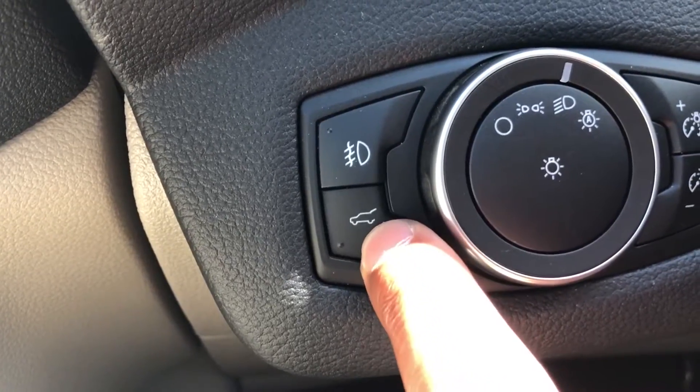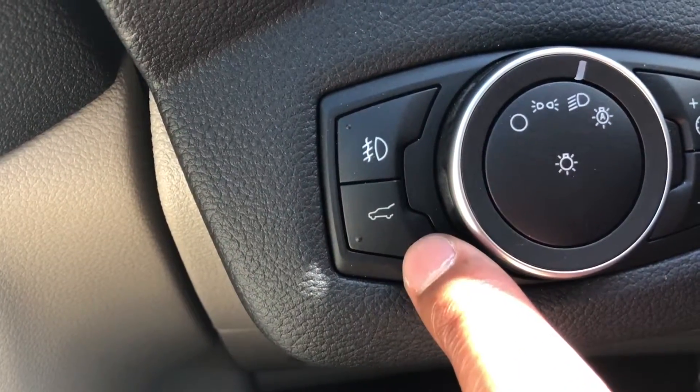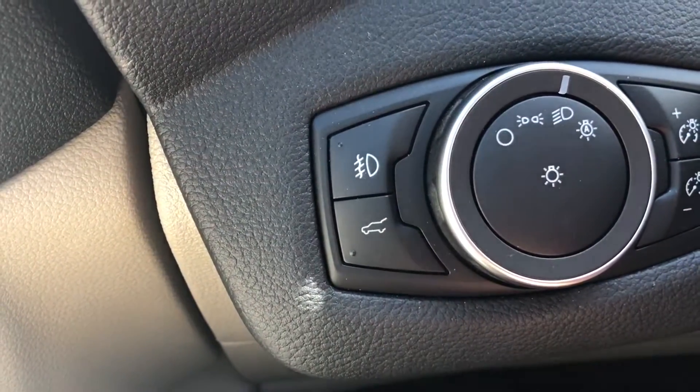That's how you open the trunk from the inside of the vehicle on the 2018 Ford Escape. Thanks a lot for watching, don't forget to give me a like. Thank you.